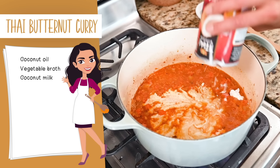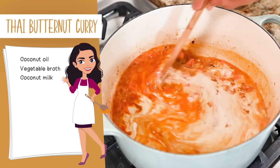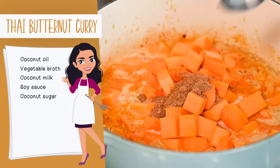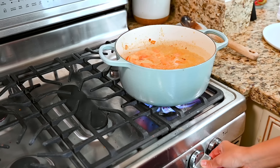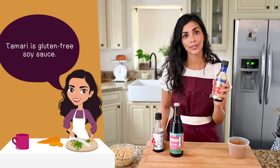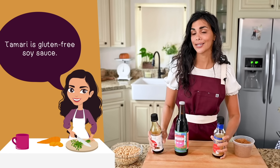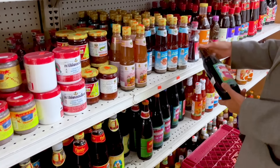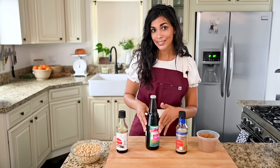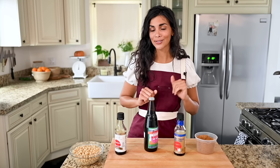Add the coconut milk - it will make the curry luxurious and balance the spiciness. Give it a stir, then add the cubed butternut squash, some soy sauce for salty umami notes, and a tablespoon and a half of coconut sugar. Stir to combine. Bring the curry to a boil, then reduce heat and let it simmer, stirring occasionally, for about 20 minutes or until the squash is tender. One note on soy sauce: Thai light soy sauce is saltier than standard tamari or low-sodium soy sauce - it's lighter in color and texture, not sodium - so adjust amounts accordingly.